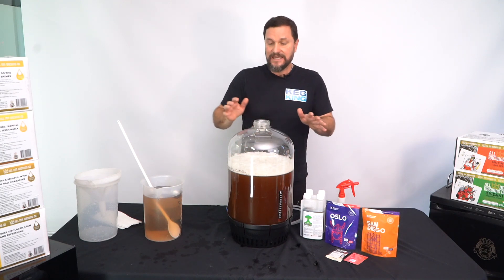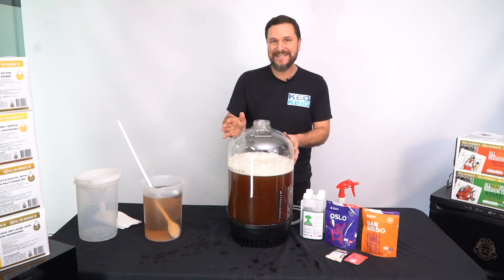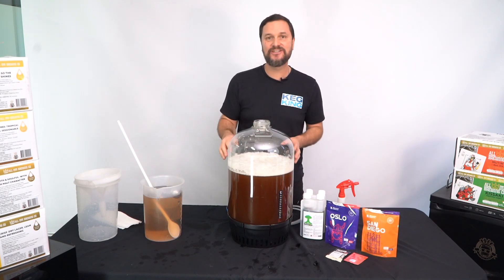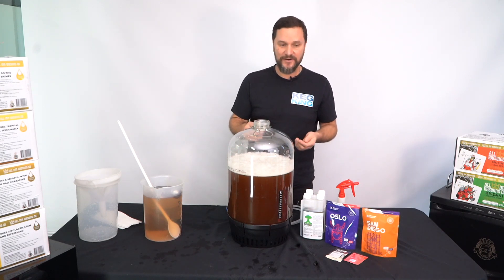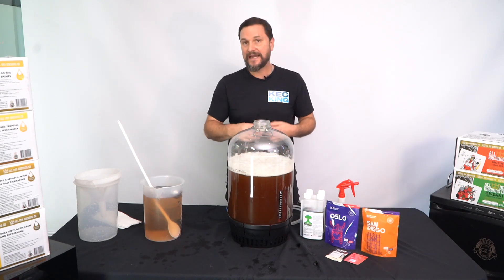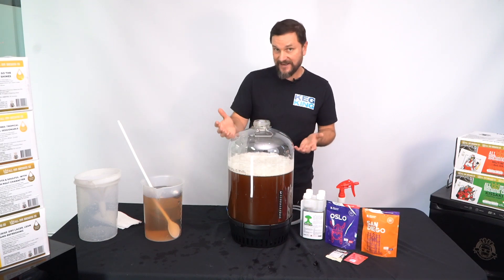Anything at this point that's going to touch the beer needs to be sanitary. It's not beer yet until we add the yeast. The recommended yeasts are always on the packaging of the Freshwork kits. In our case, the kit could require US05 or Cal001 as the recommended yeasts.